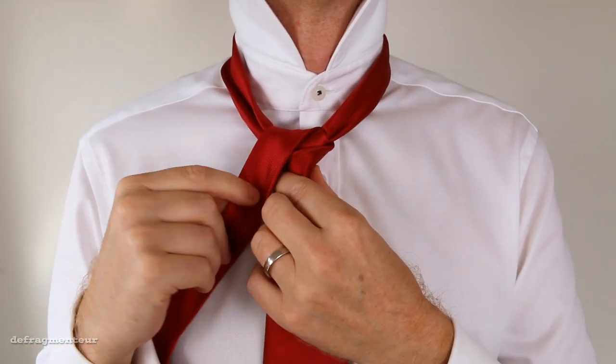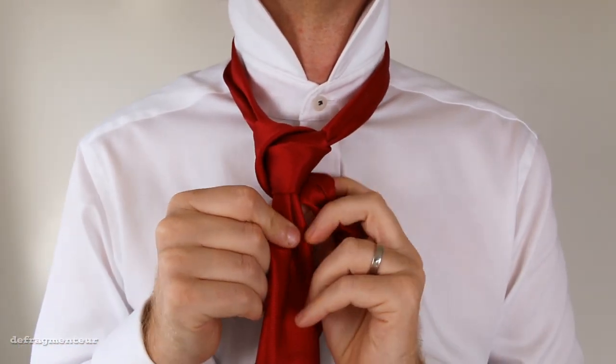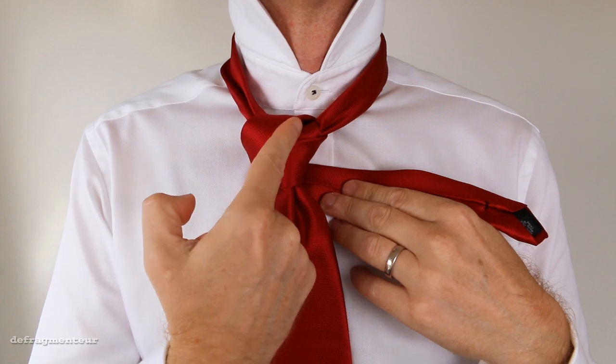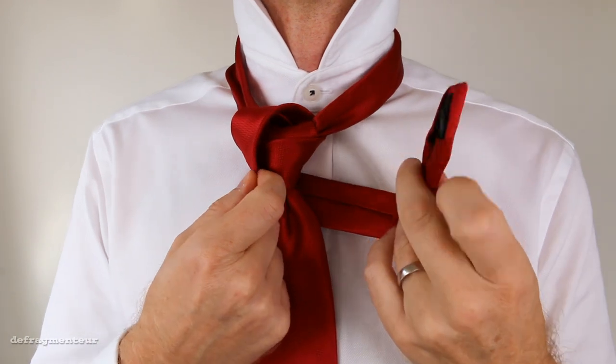Next, thread it around the back and keep this part nice and loose — you want to leave a little gap here. Because what we're going to do is thread the thin end through that gap.